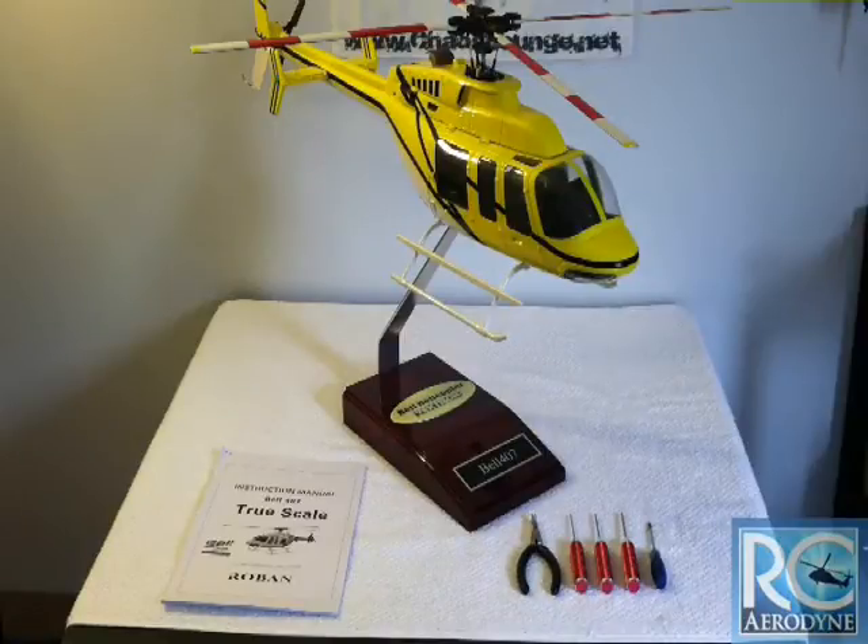This video will consist of breaking it down, taking out the scale mechanics, and then moving on to installing your radio equipment, motor, servo, speed control — all the fun stuff that makes this helicopter capable of flying. So stay tuned and I hope you find this video informative.